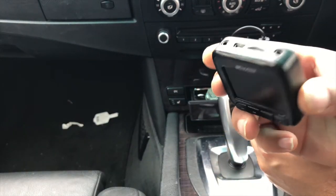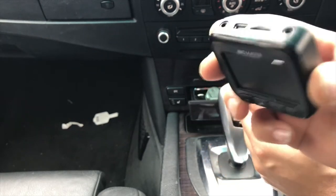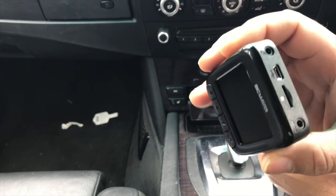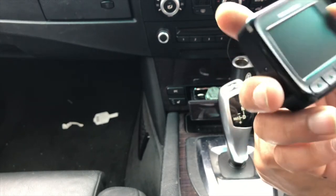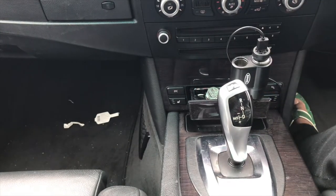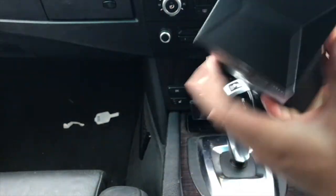The build quality is all plastic and very lightweight, but it all depends on what's inside — what kind of components and lens they're using. We'll find out once we capture some video.